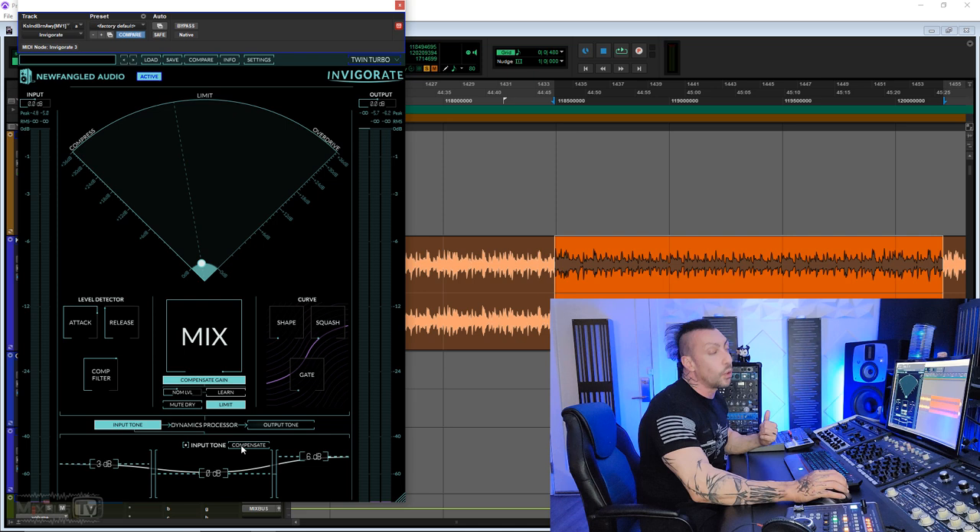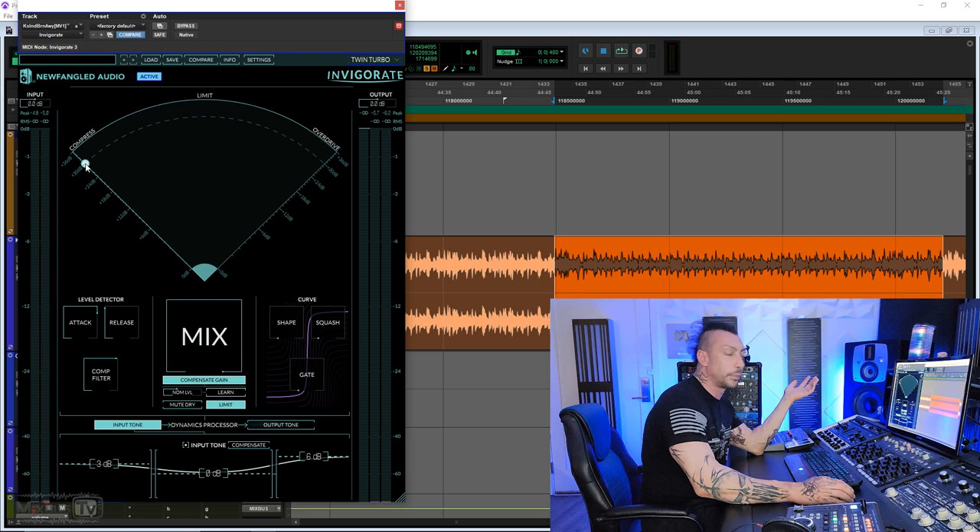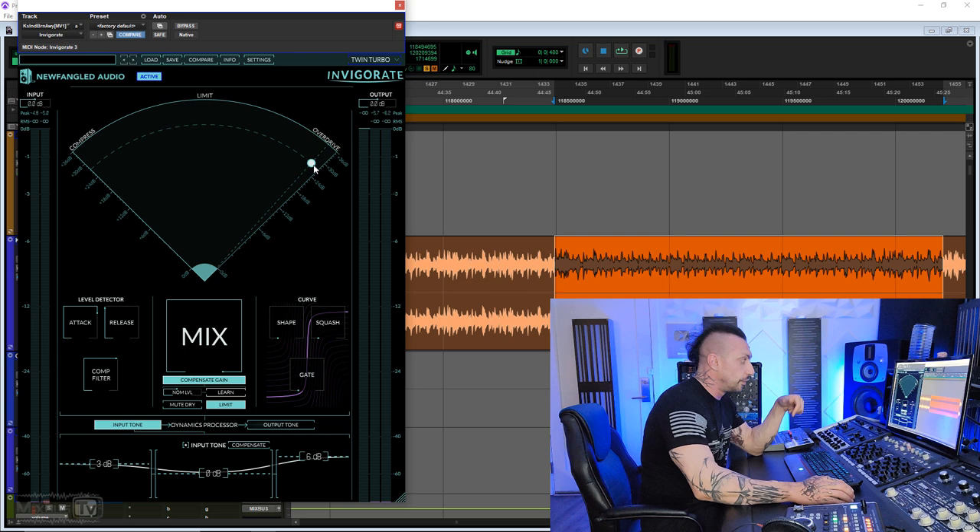Here we have our radar with our morph ball. Going up will increase the amount of processing and intensity. Going toward the compressor you will use more of the compressor, or only the compressor if you go all the way, and same for the right with the overdrive. The key of this plugin is of course playing with this and blending the two. And if you're completely lost, don't worry because this plugin comes with my presets in it.